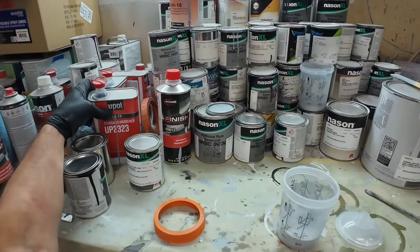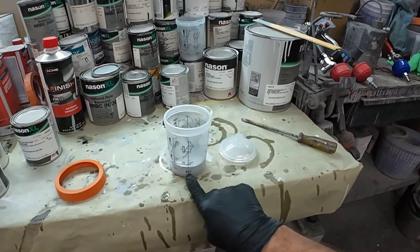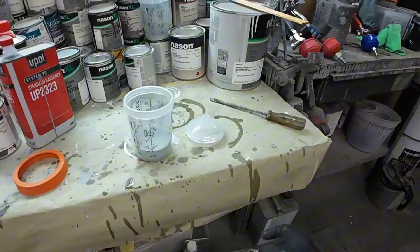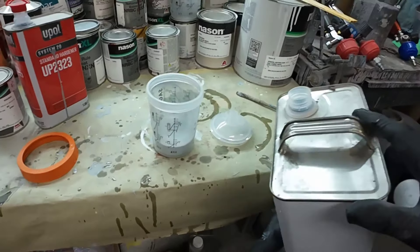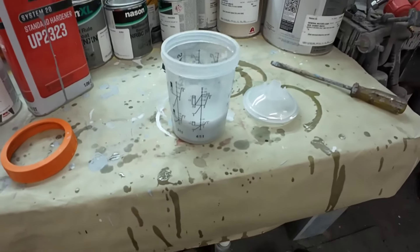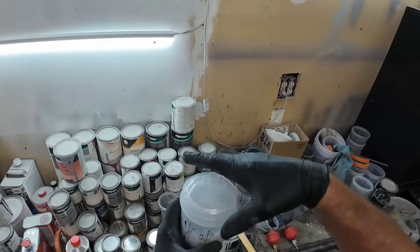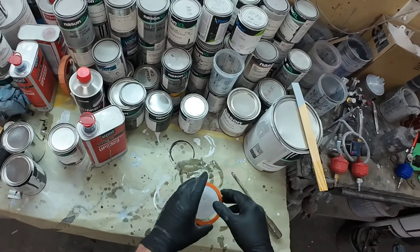Now we're going to use our activator — I'm going to use the standard activator. We'll go to the second column here on the 1 ratio and fill it up to the corresponding 1. Now we're using urethane reducer and we're going to go to the third column and fill up to the coordinating 1. Now we have a four to one to one mixing ratio. We want to stir this up really well so it has a consistent viscosity. We lock on the lid — it just snaps on — I always lift it up to make sure it's sealed, and then we add our collar.